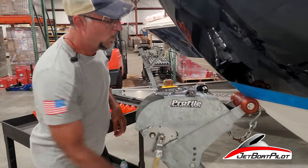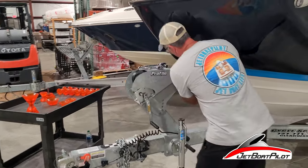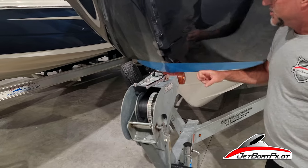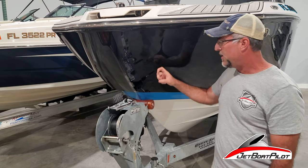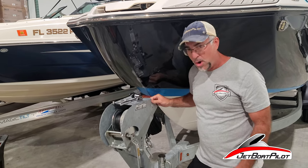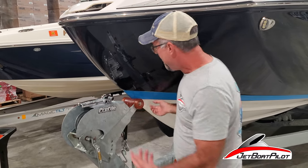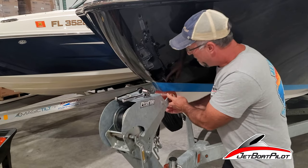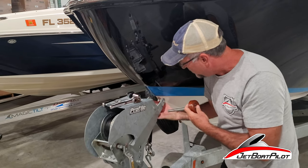We're going to loosen the strap here and back that off a little bit. Once we back this off, we're going to take some of the pressure off the roller so we can get this out. If you are doing this installation and your boat is on the trailer, be very cautious — if the bow is really pressing down hard into this roller, there's a chance the fiberglass is going to come into contact with the metal. I checked ahead of time to make double sure that was not going to be the case.